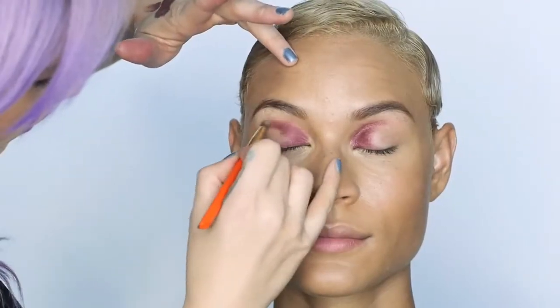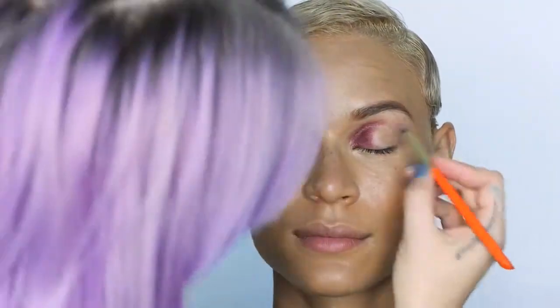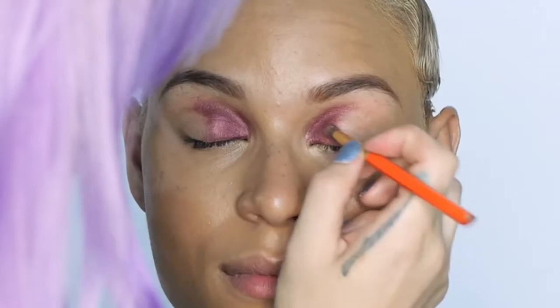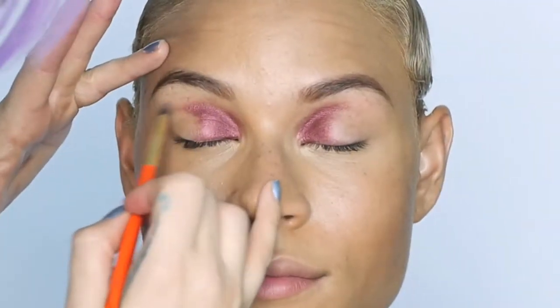Work with whatever product is already on your brush and that will help you not oversaturate the look. To help blend it, I took a really dense small brush and worked it in so the lines weren't so rough and aggressive. I kept pulling it out and readjusting the shape so both eyes matched and also had the desired depth.